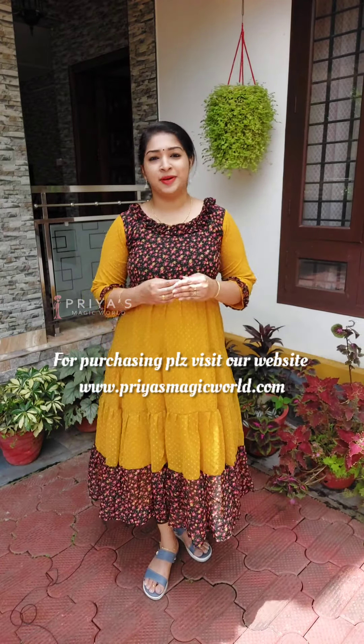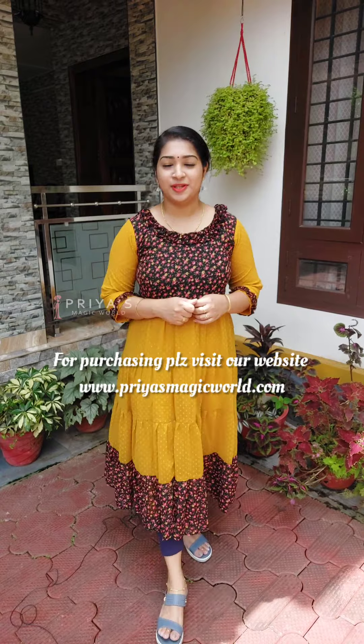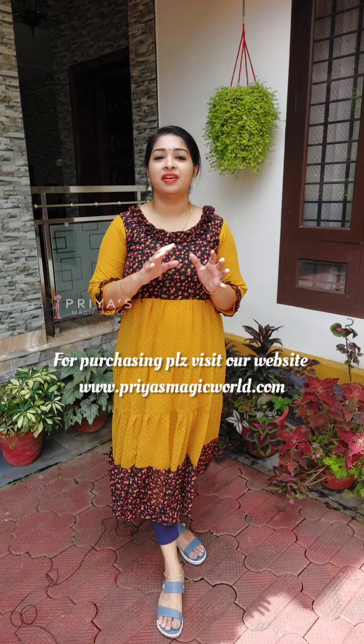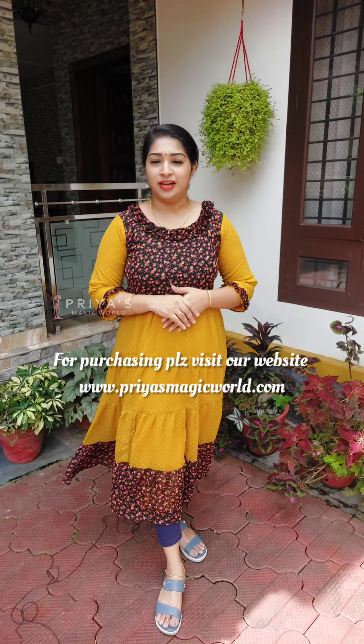If you have any questions, you can tell us via the discussion box on our website and they will come and check. There are different colors and patterns available.